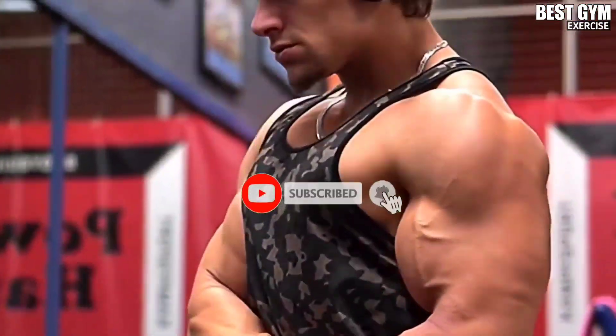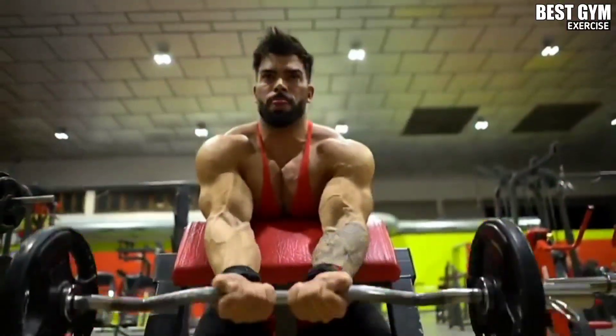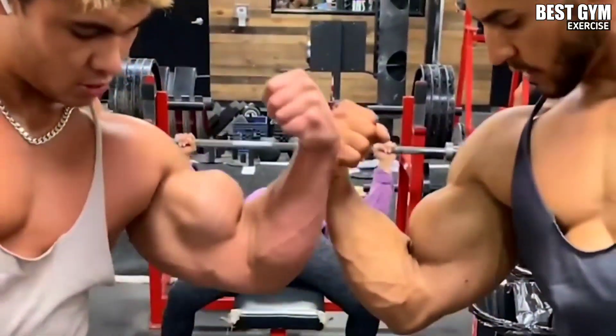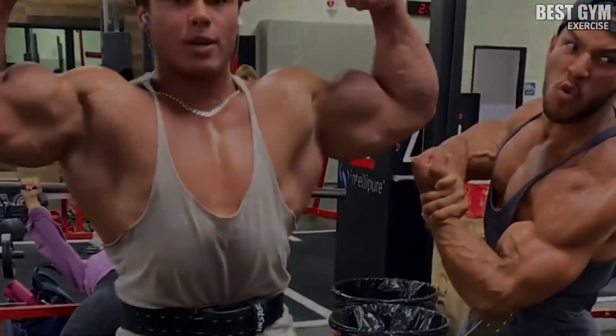If you want your bicep to become bigger and stronger, then you must follow this routine whether you are a beginner or advanced. In this video I tell you about 6 exercises for which you have to do 3 to 4 sets and 10 to 12 reps.